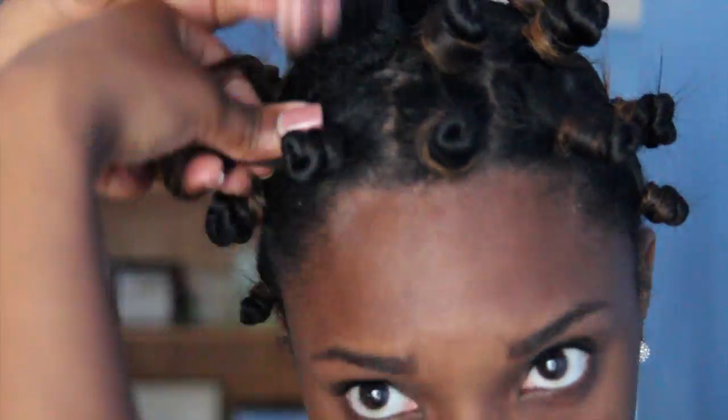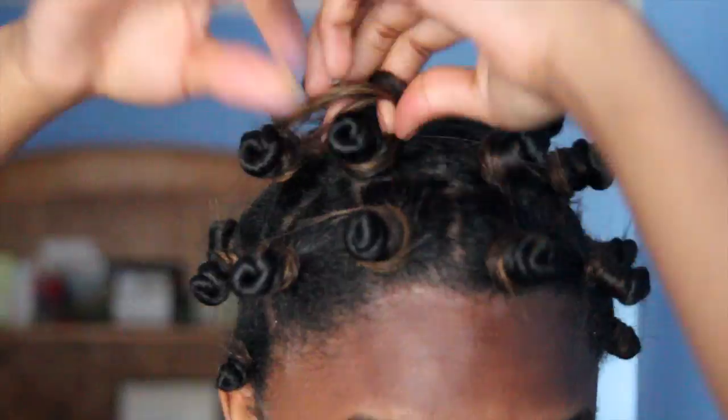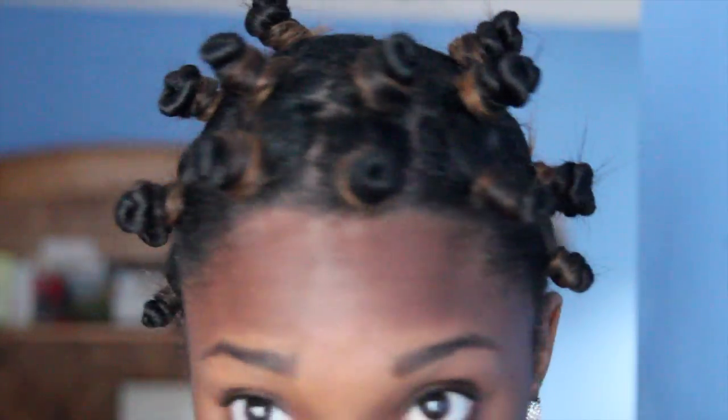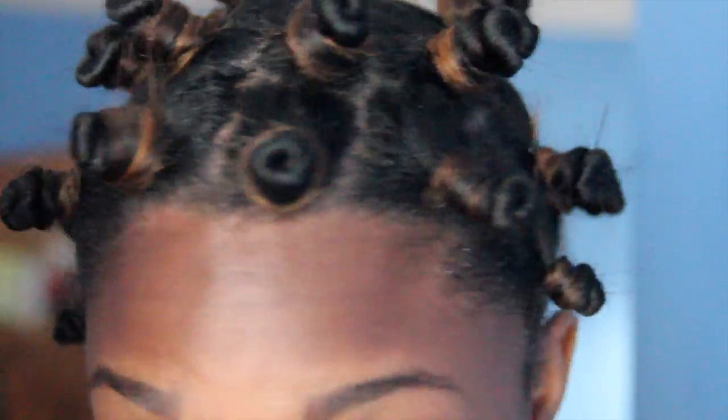This is about how long the front section is of my hair. Finally finished, and it didn't actually take me that long. It only took me about 20 minutes to do approximately 20 bantu knots. Such a cute look — I should wear it out.